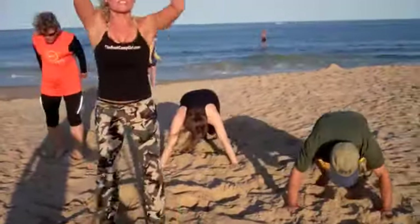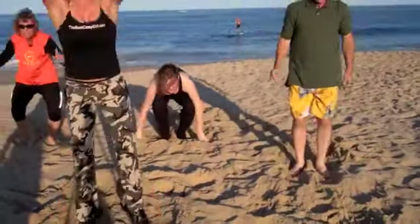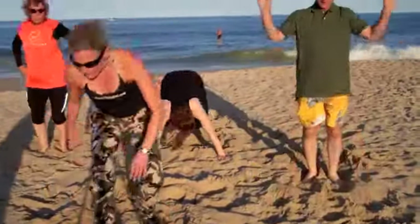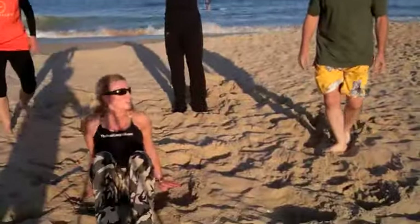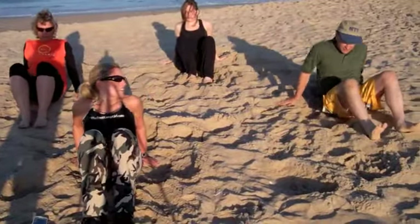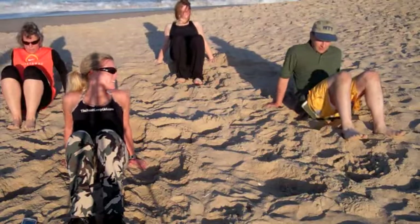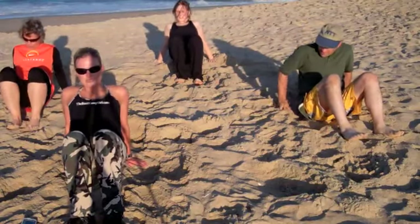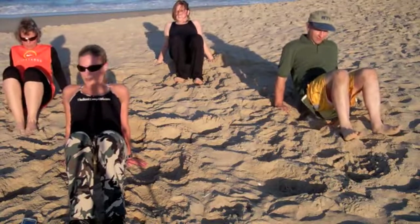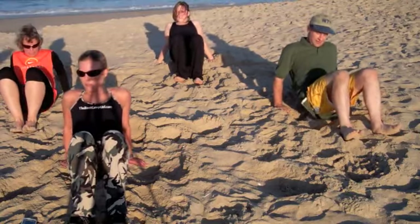We've got 10 seconds until dips. Come down to the sand — dips, feet are out. You're bringing your hips forward. If you're bending your arms, try to bring your arms straight back and see how far you can bring your feet forward. How many can you do? Let's speed it up, get the most out of it.